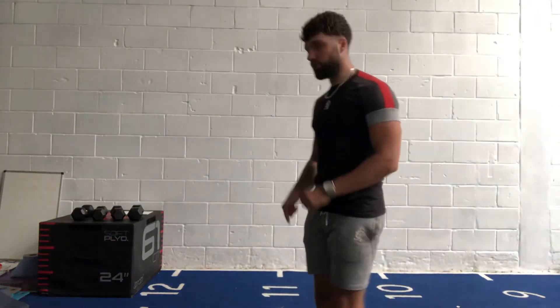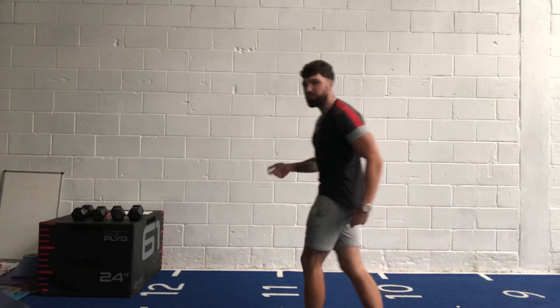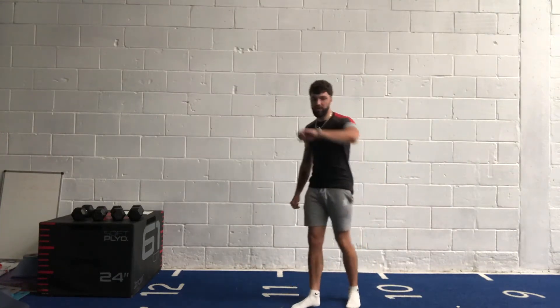So 40 seconds on, five seconds of rest, two times through. Let's get ready. Press-ups — if you need to drop to your knees, do so. Make sure we're doing proper reps. 40 seconds, non-stop work.